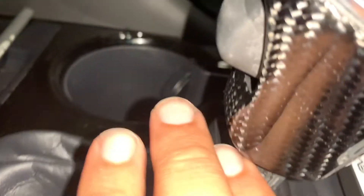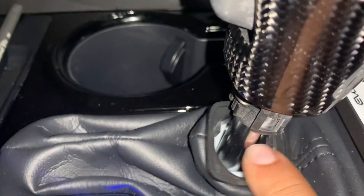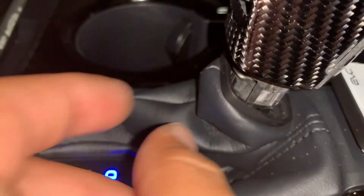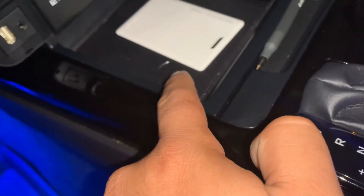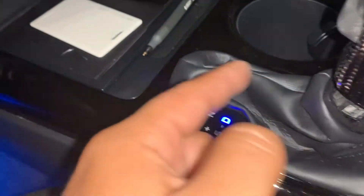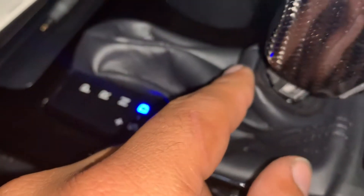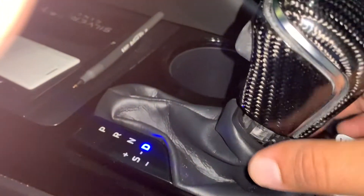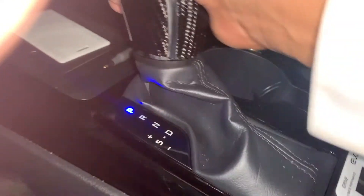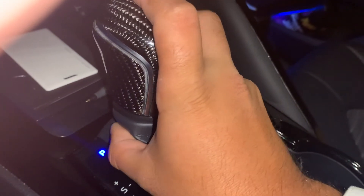You've got to make sure it clicks in — it'll sit on a little lip here so it won't come out. Make sure you put that clip in very good. The original clip is better than the clip that comes with the new knob, so I just reused the original clip. Then it works, and you just bring out the boot.